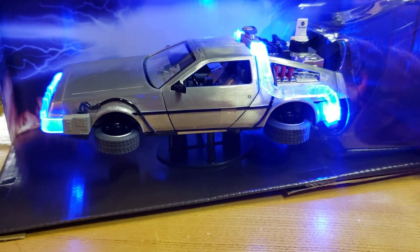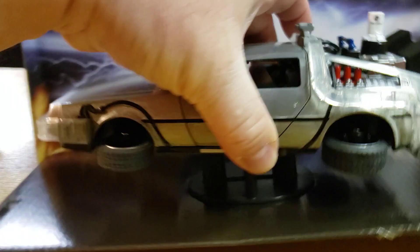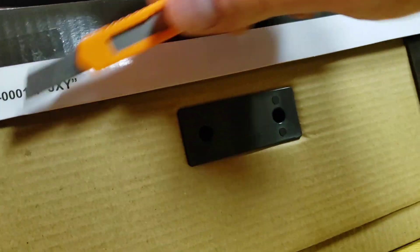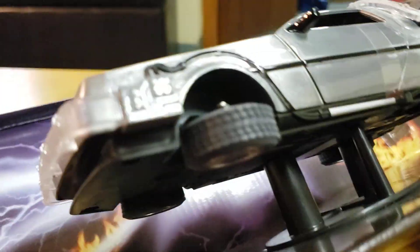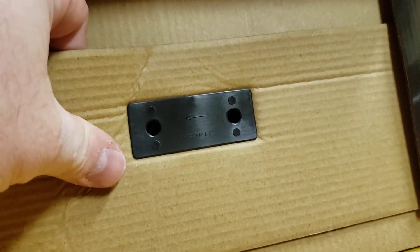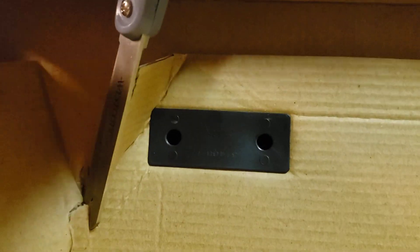We're gonna go get some scissors. You've got to box it up somehow. I know a lot of you guys will never take it out of the package.